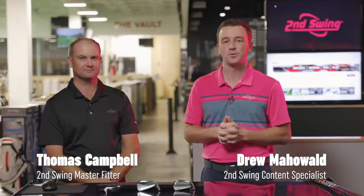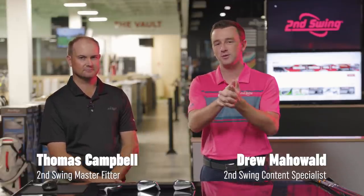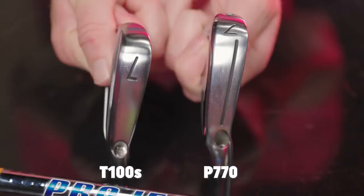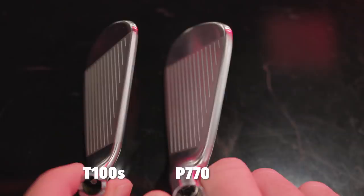Hey golfers, I'm Drew Mahold of Second Swing Golf. I'm joined by Thomas Campbell, master club fitter at Second Swing, and we have been reading your YouTube comments. We've got an iron comparison between the Titleist T100S and the TaylorMade P770 — very highly demanded by a lot of you watching this channel. Both of these irons are kind of players irons, or players distance irons? They're kind of both in between there. I think they fit right in the middle.